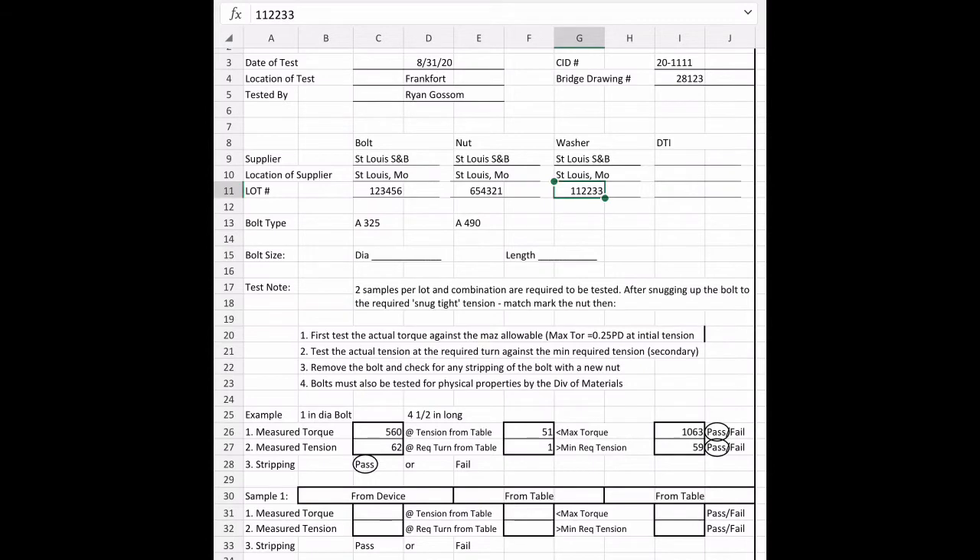For our bolt, we're going to be testing an A325 bolt — you can find that on the head of the bolt. Let's circle A325. We measured our diameter as three-quarters of an inch and our length as four inches. That's not all we can fill out ahead of time — we can also go to the bottom of the form for sample one and sample two and fill out the areas that say 'from table.'